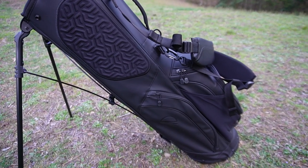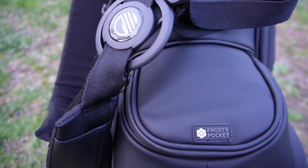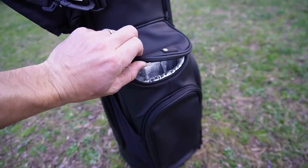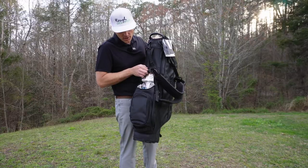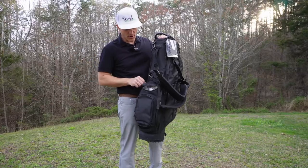Let's talk about storage on this bad boy. We've got over seven pockets on this thing. One of the most iconic is the frosty pocket. This is where you can keep your cold beverages like your whole milk, your ice water, your flavored water — you can go wild. It's your choice. Frosty pocket.